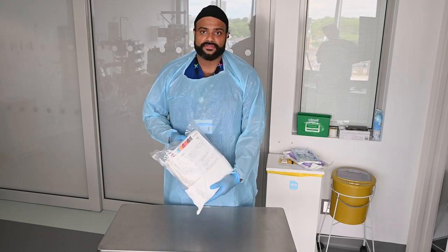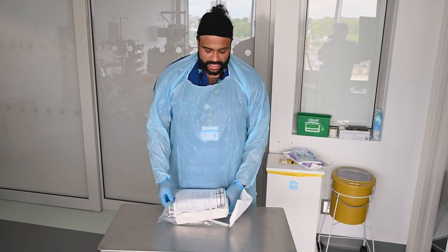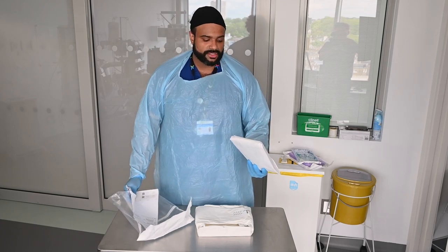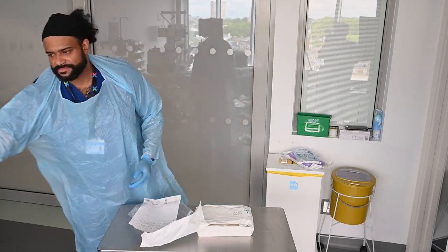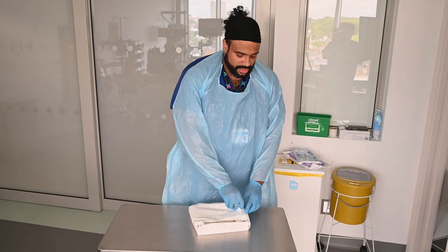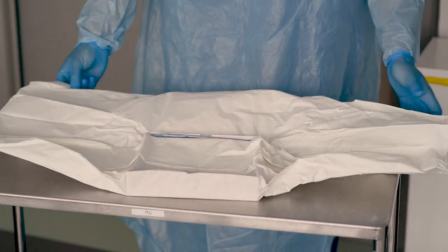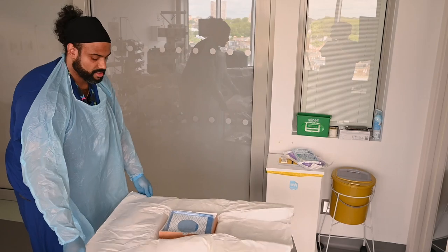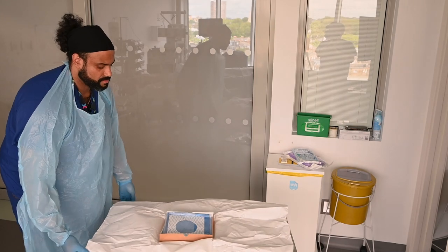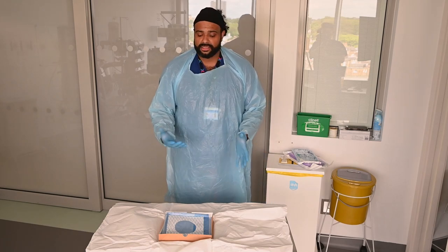To start off you want to get one of these CVC packs. They come with their own gown which you can use, otherwise we've also got separate surgical gowns in the storeroom — just set that to the side for now. First things first, you want to open up your sterile CVC pack, being careful to just touch the edges of what will then become your sterile field. This will contain your sterile drape, and then you want to start collecting in this sterile field the equipment you're going to need for your CVC.